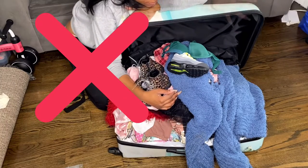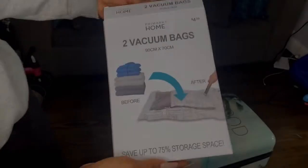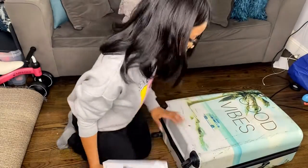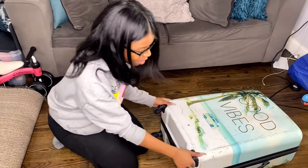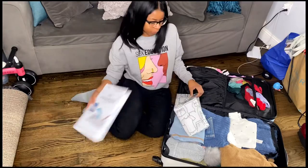What's up? So this is a traveling hack for me. I cannot stand a messy suitcase and just packing — I hate it. So I invested my $4.50 into two vacuum bags.